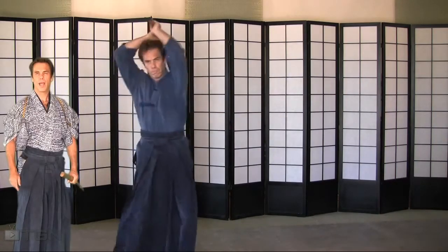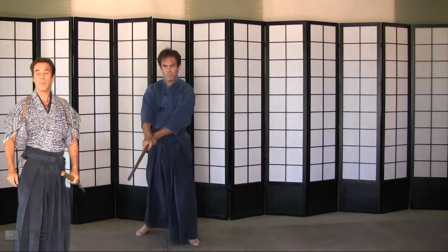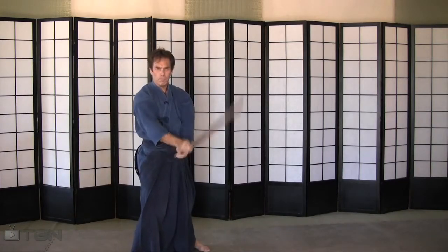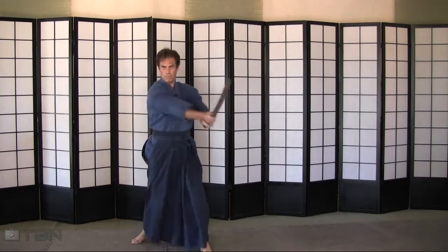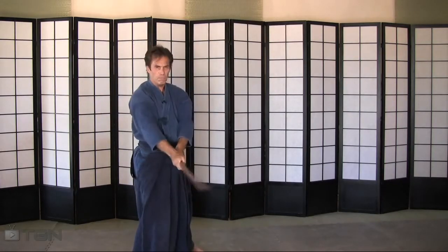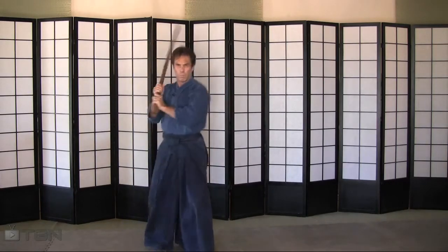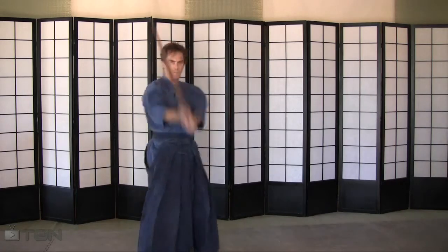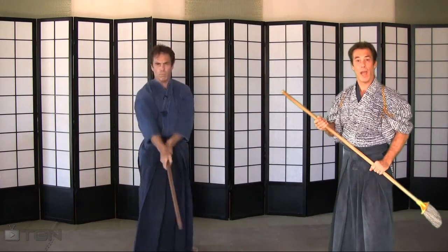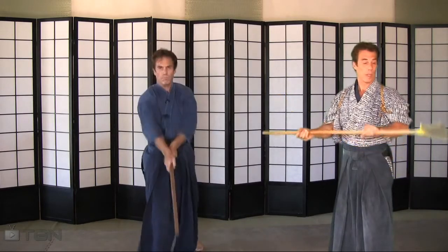Go ahead at this time, press the pause button, and go around trying to find something that represents a sword. If you don't have a sword in hand and still want to work out now instead of later, just grab something out of your pantry, like a broom.